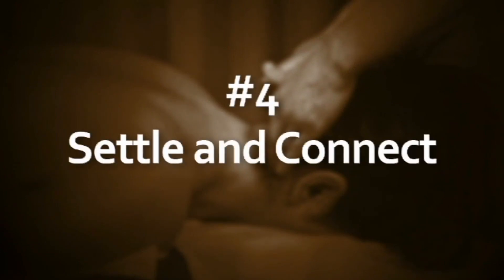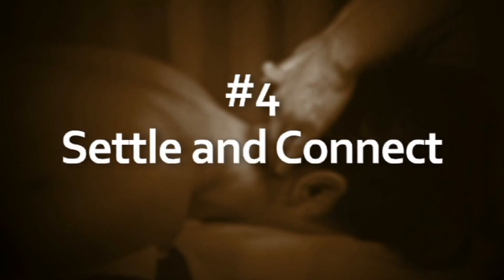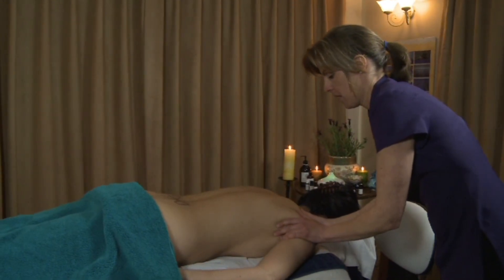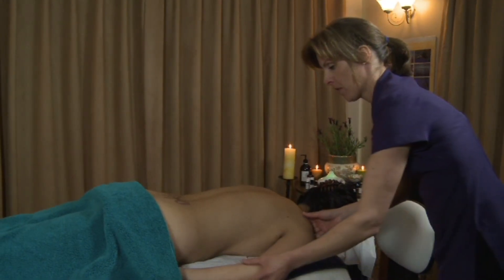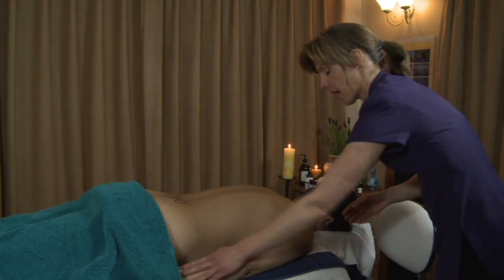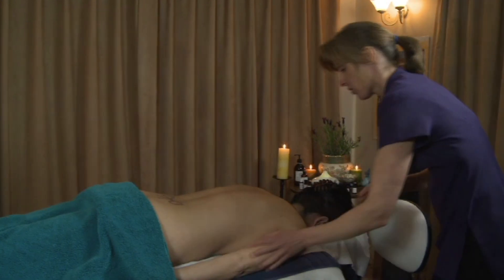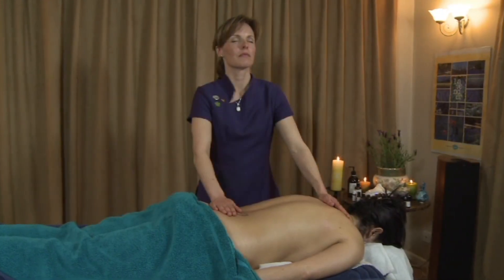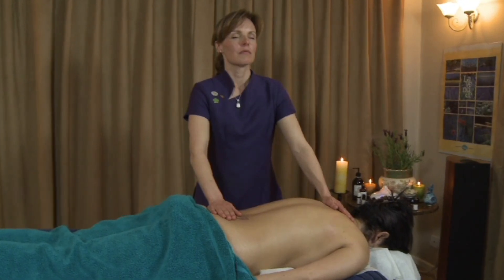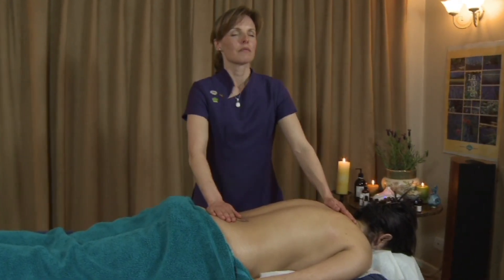Settle and connect: settle the person so that they're relaxed into the couch. You may want to stretch their shoulders out, move their hips slightly so they're not bunched up. Then by 'connect' I mean hold the top and the bottom of the spine — just for a few seconds you feel that connection, and you and they are now able to start the treatment.